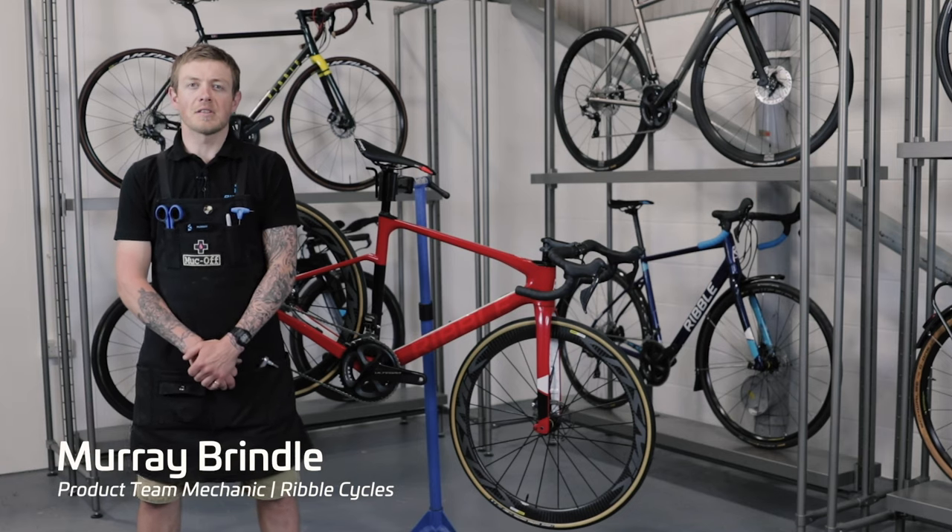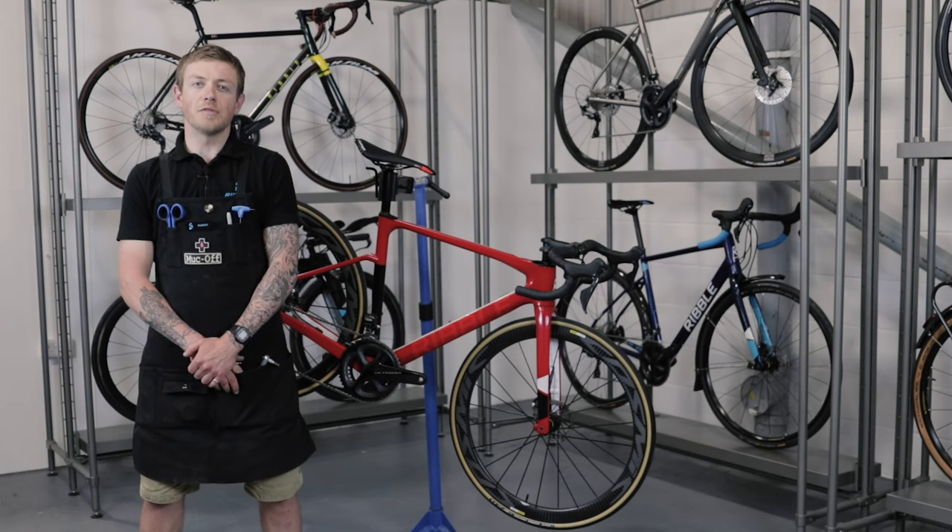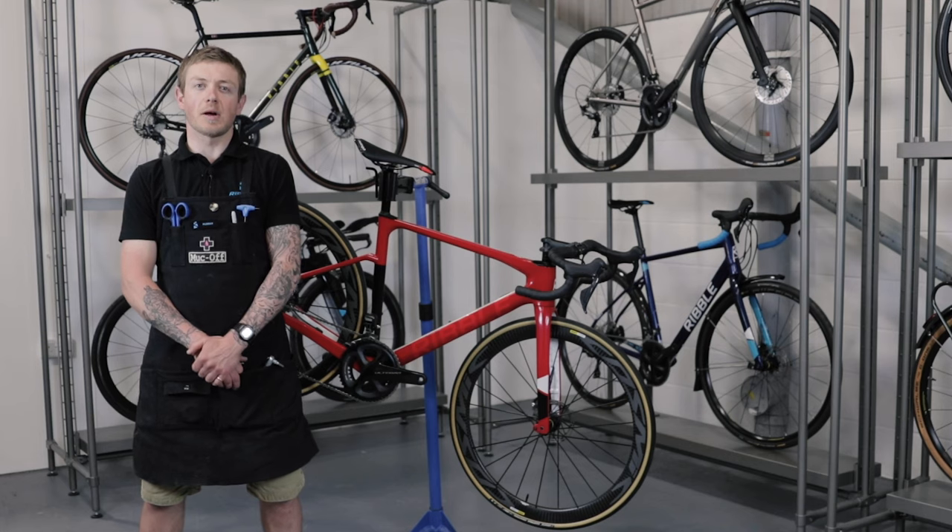Hi, my name is Murray and I'm a product team mechanic here at Ribble Cycles. Today I'm going to show you how to remove and refit your wheels with disc brakes and through axles.